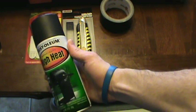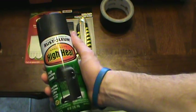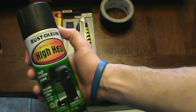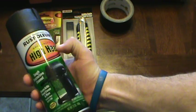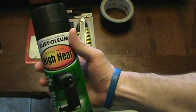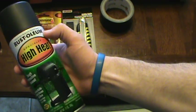Use black Rust-Oleum high heat paint. The reason I say use this is that should the cardboard ever get as hot as 450 degrees, congratulations — you've probably just set it on fire. But just to protect the cardboard and protect yourself, spray it with high-heat paint. It'll definitely black it out to draw in heat and you won't have to worry about temperature issues.